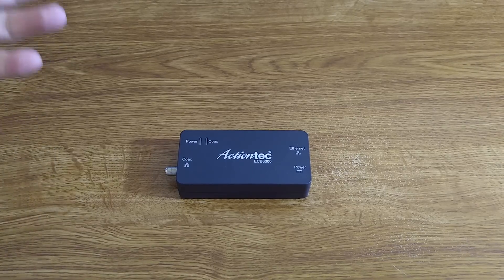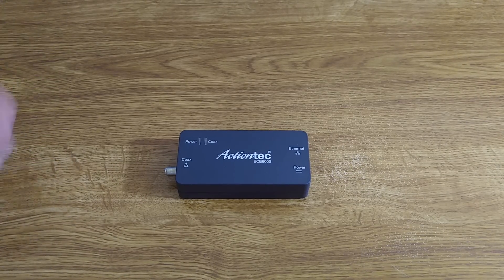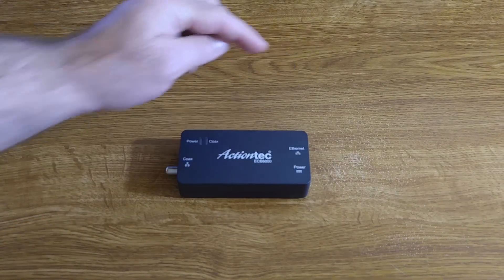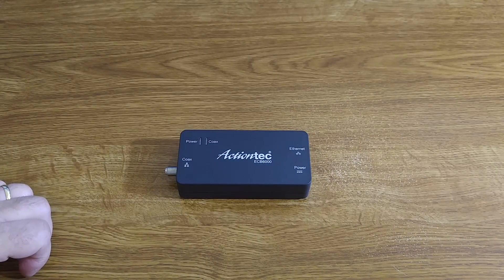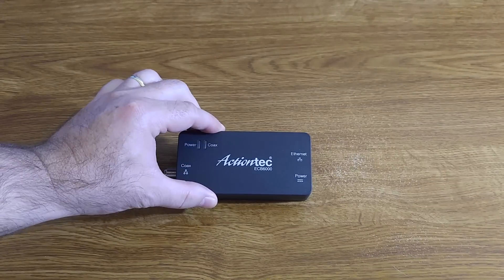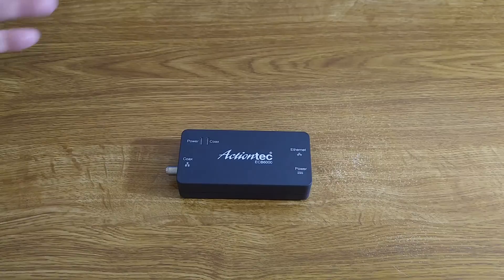Why would you use this? You can use this to connect TiVo, a smart TV, or to put it in a room where you just want a network connection for a computer or any other device. Once you have this device and an Ethernet connection, the cable can go into a switch or hub to provide multiple connections — all your devices can run from that single ActionTech device.